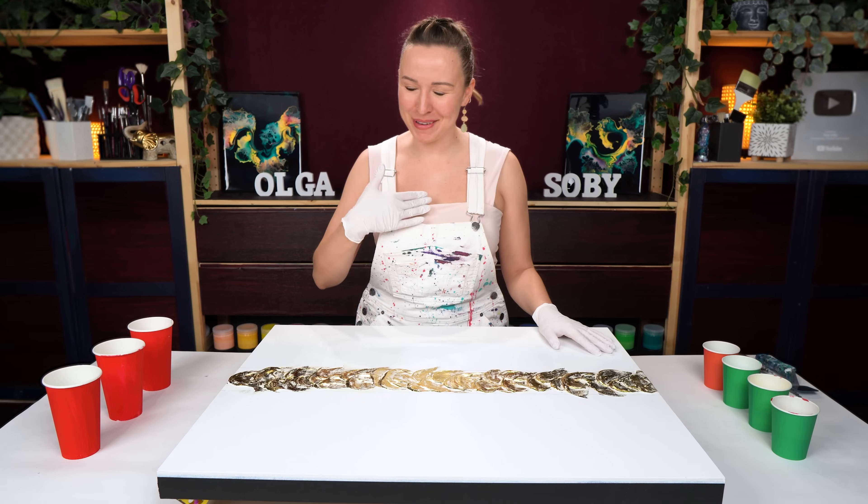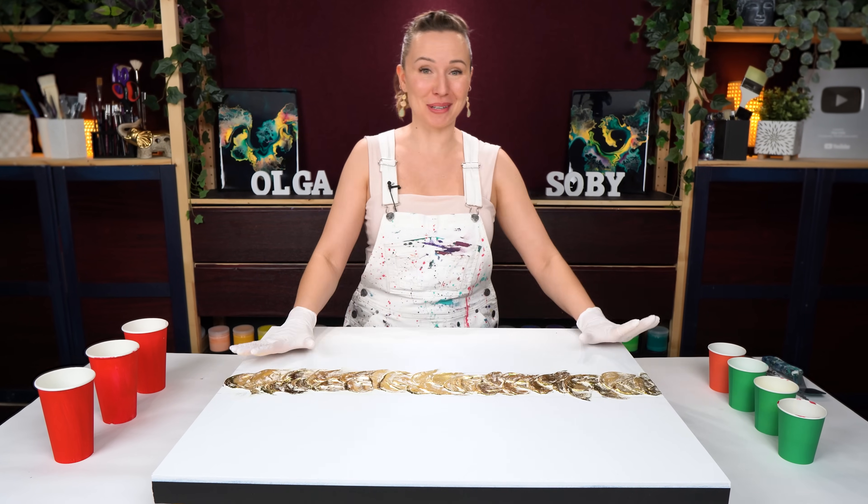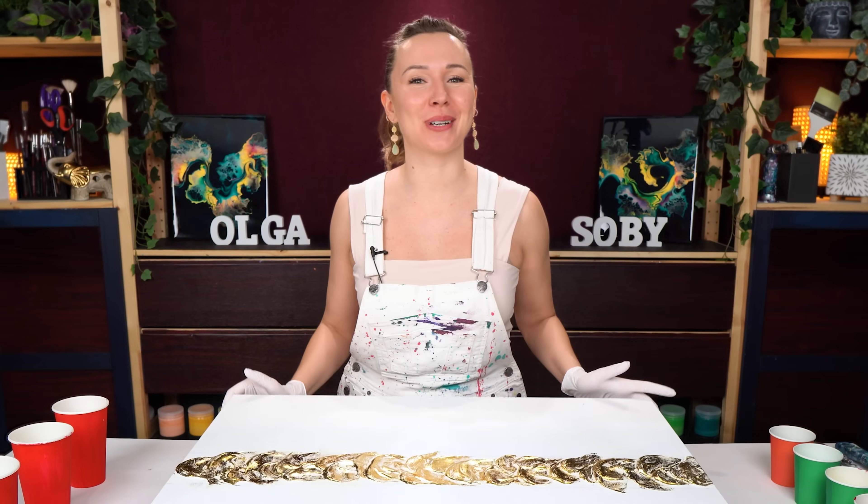Hello my creative friend, Olga Sabi here. Welcome to a new fluid art tutorial - this one is going to be special. Check this out - this is already looking pretty intriguing.